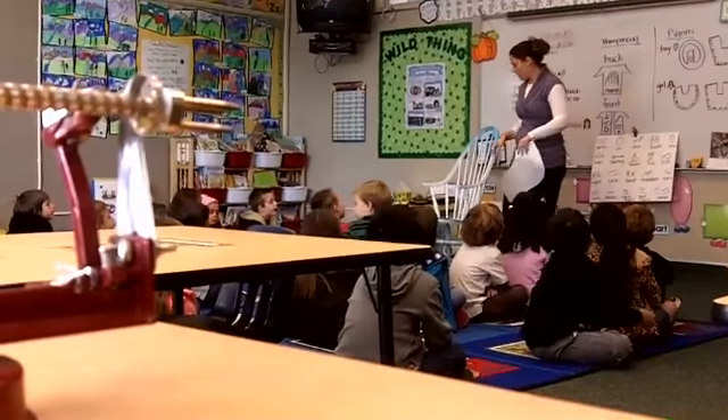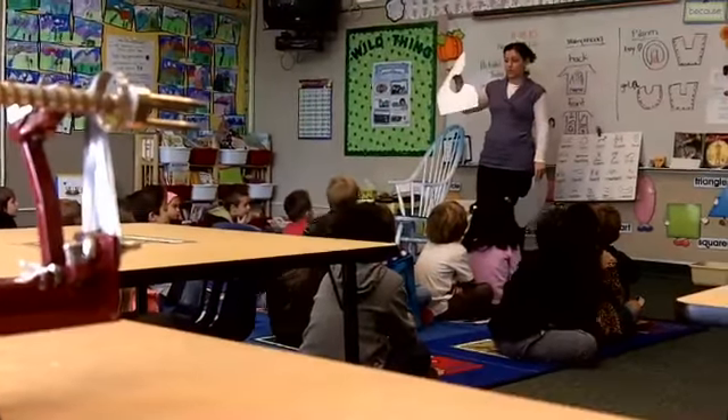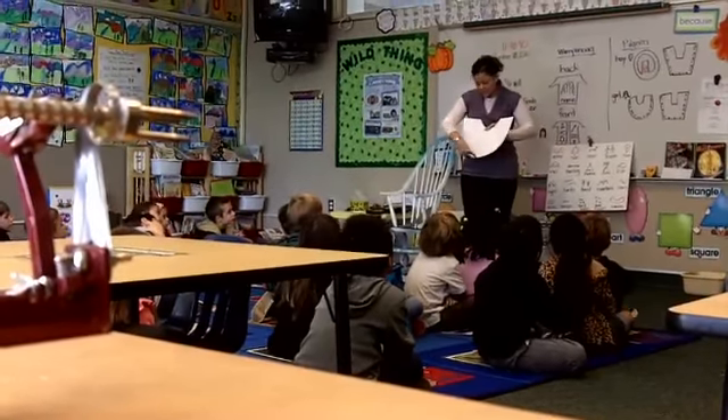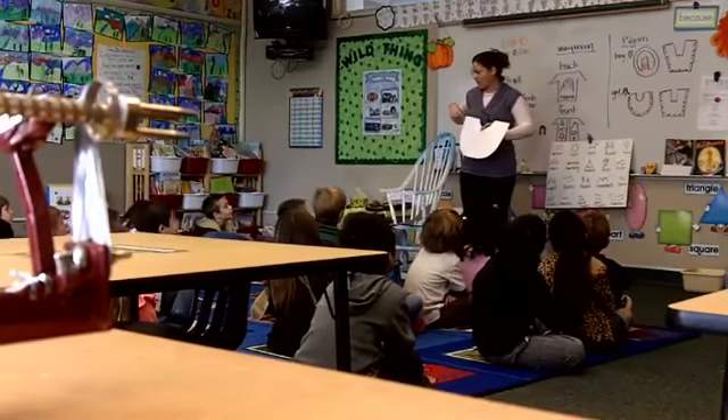Girls, you need to put your name on the back with pencil. Boys and girls, you need to put your name on the back of your vest with pencil also. And then girls, you're going to do a pattern around the outside of your hat with paint, just around the outside.